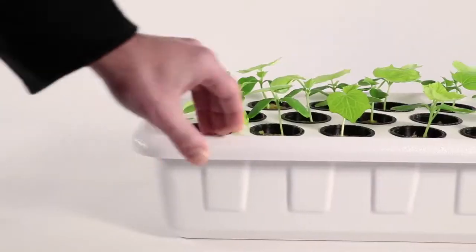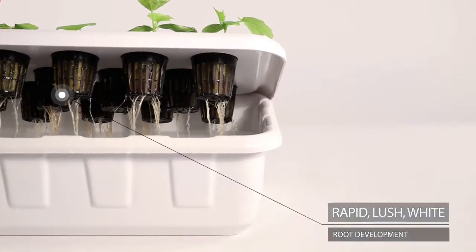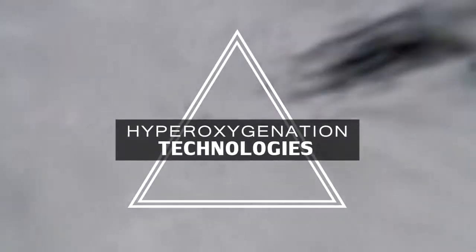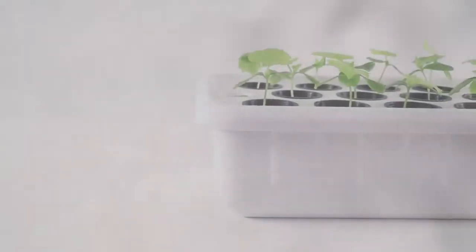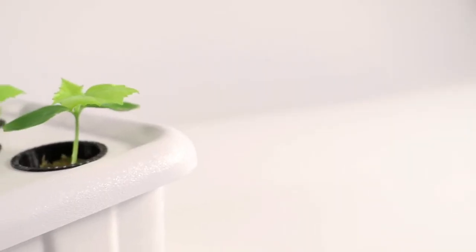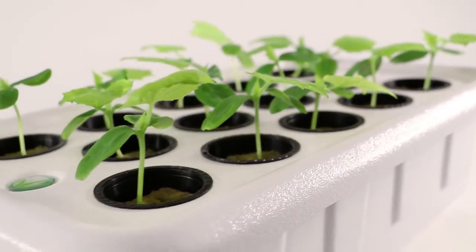The Supercloner 14 will promote rapid, lush, white root development through hyper-oxygenation technology and the efficiency of bubbleponics. Superponics has formulated a method of aeroponics that eliminates the use of sprayers and water pumps to simplify your cloning and germinating experience while offering results that no other cloning system can.